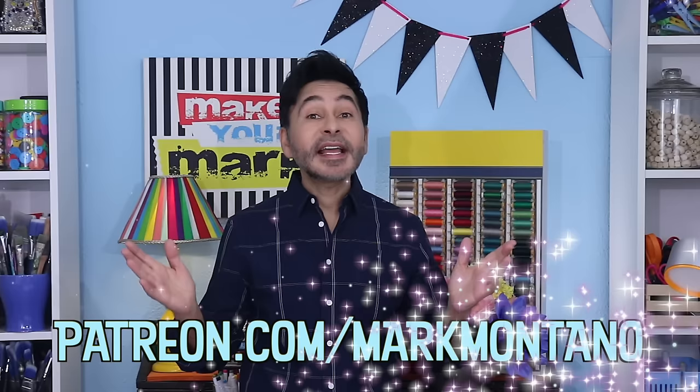I'm going to leave a link for everything I used in the description below. Thumbs up if you like this video, leave me a comment and I will get back to you. Follow me on Patreon for content you won't find anywhere else — not here on YouTube, on Facebook, or on Instagram. Only on Patreon.